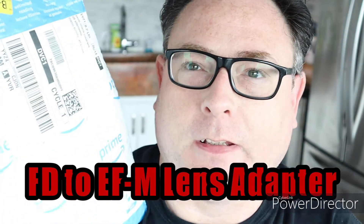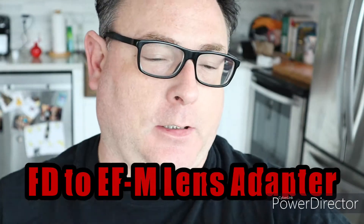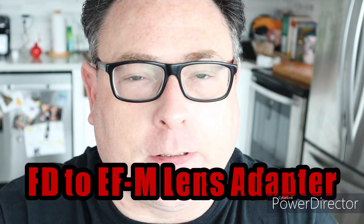Hey folks, Eiji Kush here. I'm so happy I just got something from Amazon. I do believe it's my new lens adapter for my Canon camera.